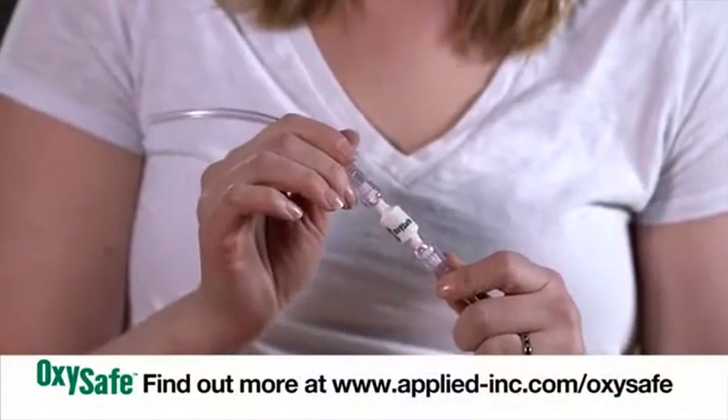Hi, I'm Victoria Marquard and today I'm going to show you how the OxySafe thermal shutoff device works. OxySafe is a unique product that will stop the flow of oxygen during a cannula fire, therefore stopping the cannula fire. Let me show you how it works.